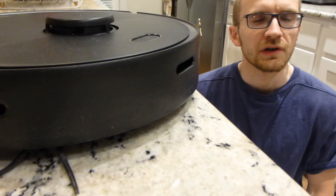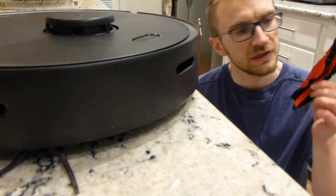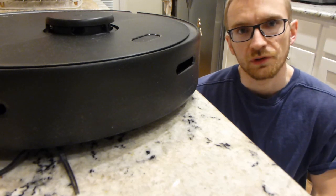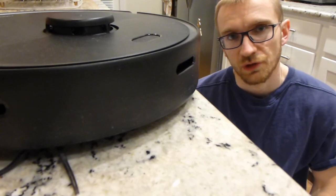Hey everyone, today we are going to learn how to clean a main brush, also known as a beater brush, from a Roborock robotic vacuum. But this could also work for any vacuum really, since lots of vacuums have these kinds of brushes.